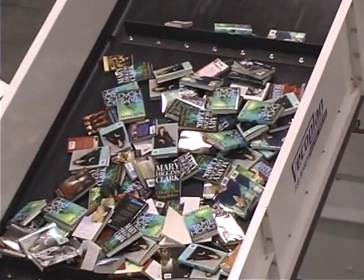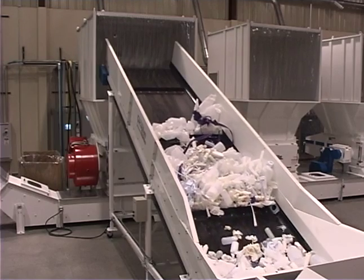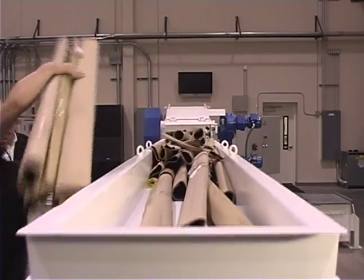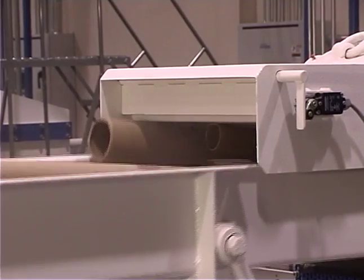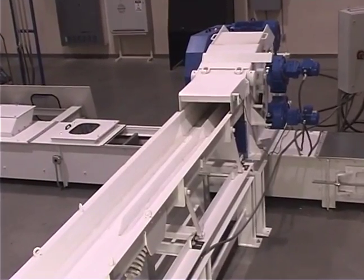It handles books, cardboard, wood, and plastic parts with ease. Even linear waste, such as long paper roll cores, can be safely and efficiently processed using our horizontal configuration.